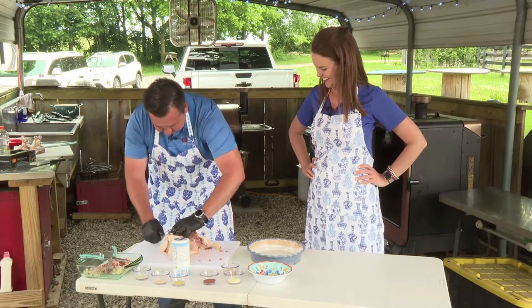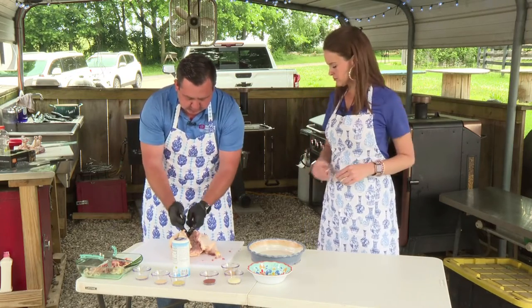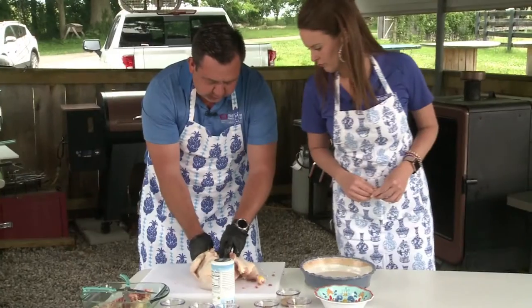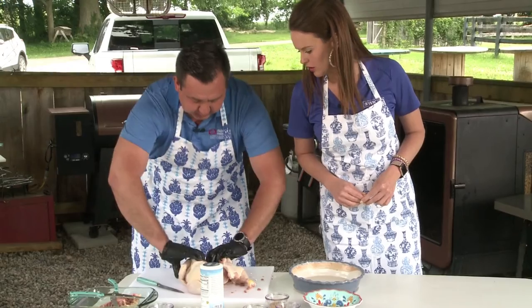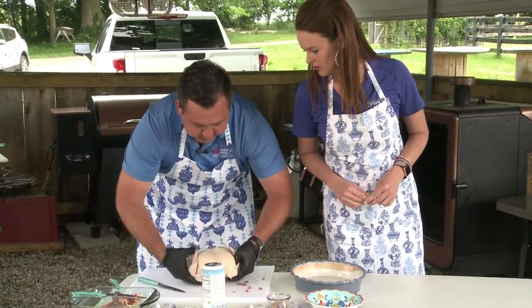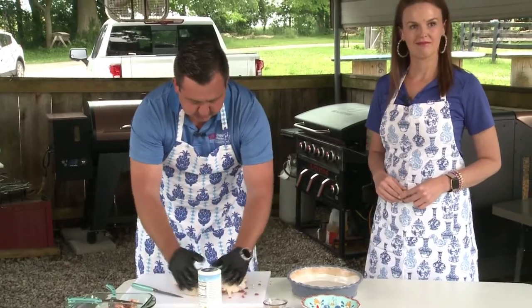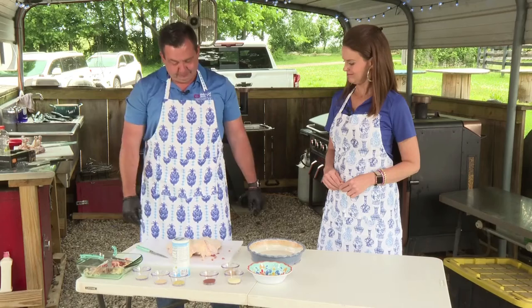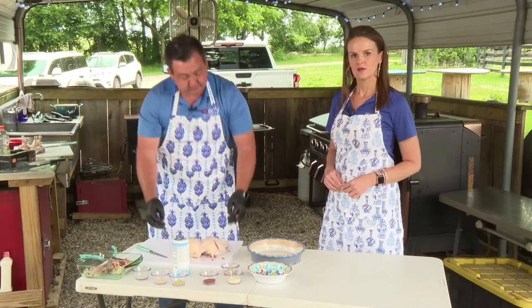After you take the backbone out, you get to the breast plate — you can see the backside of it right there. Make sure your knife's sharp. Kind of pierce it until you hear that little snap. Then you get it flat, grab the breast, flip it over, and there's your spatchcock chicken. When we get back we're going to season it up.